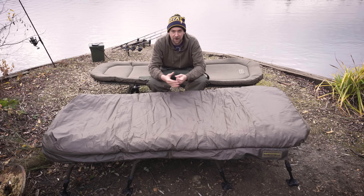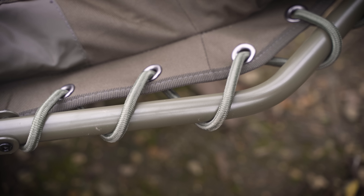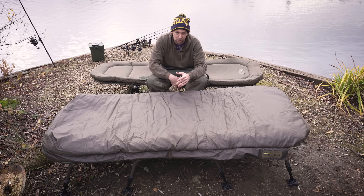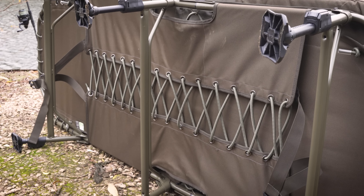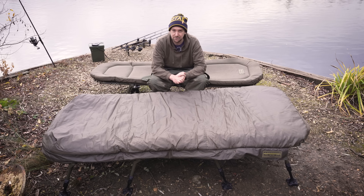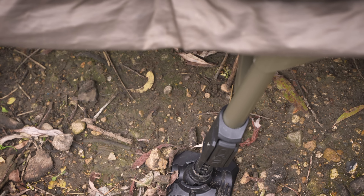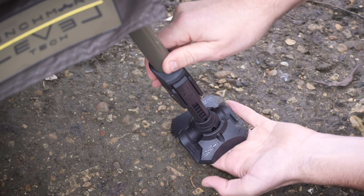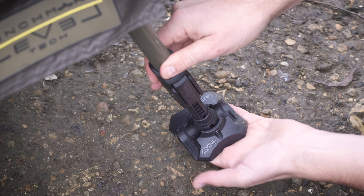These are the latest versions of Avid's Benchmark series, first launched way back in 2015. They were the first ever bedchairs to feature memory foam mattresses. A lot's changed in the six or seven years since those first versions were released and there are plenty of upgrades on the latest versions in front of me. I'm sitting on the standard bedchair without an integral sleeping bag, and in front of me is the sleep system with a zip-in sleeping bag. This is also in the X size — the wider size bedchair.